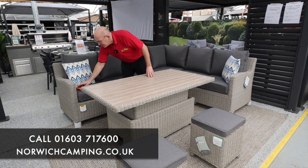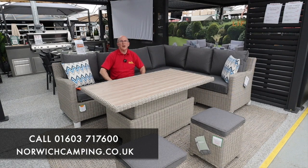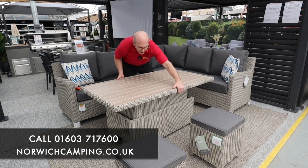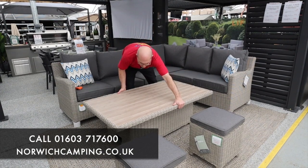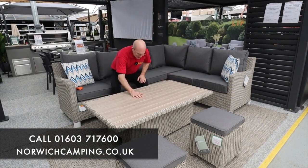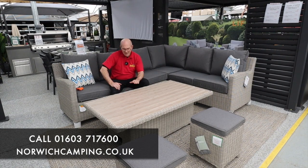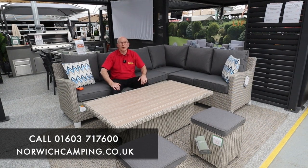It's called a high-low table, and the reason for that is at this height it's perfect for dining. With quite an easy movement you can do it between two of you, but I can just do it with one because it's not too hard to do. We've then got a coffee table height, so as you can see you've got two sets in one almost.